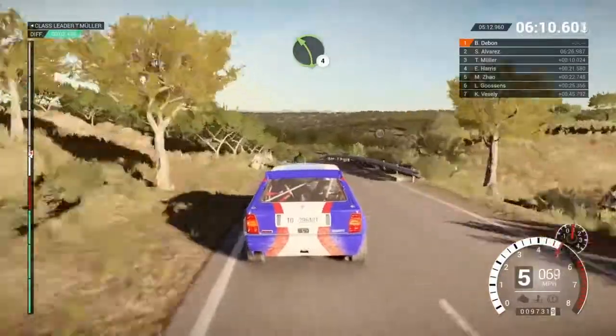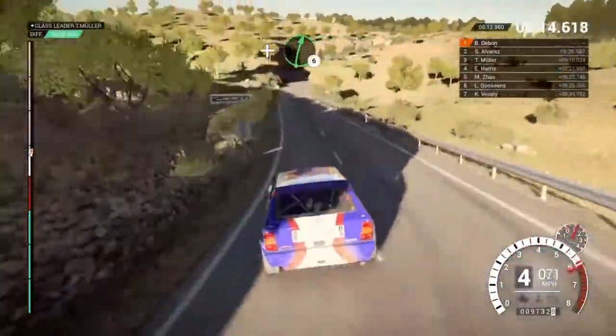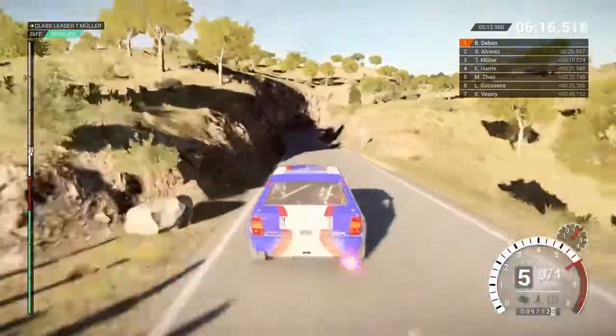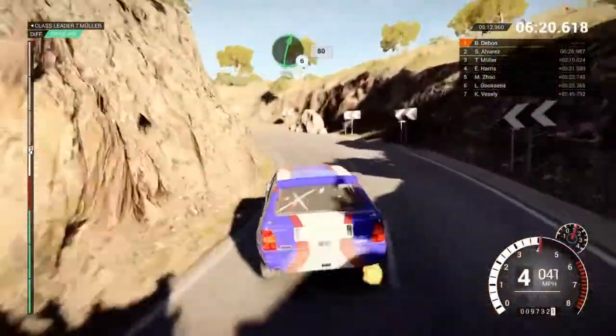100, left 4, and right 6, and right 6 over crest, right 2, into open hairpin left long, 60, rocks outside, right 6.